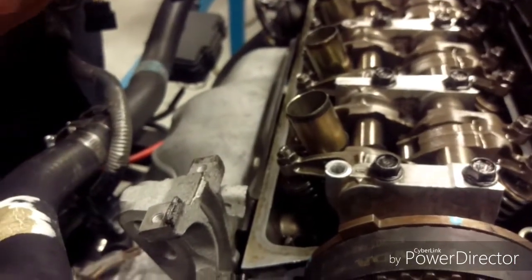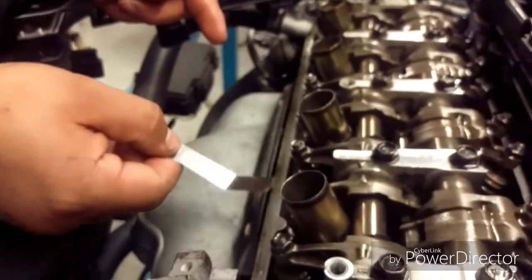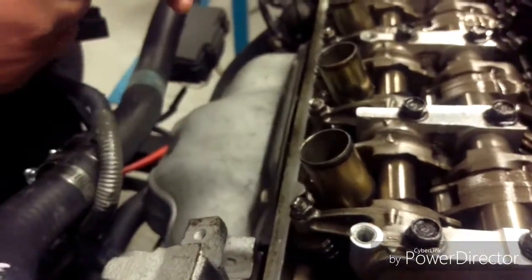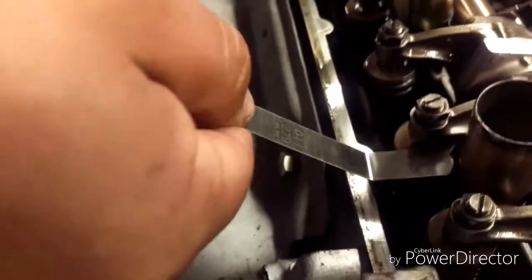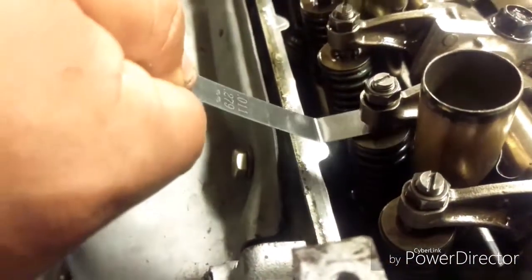And we're going to check the other one — same thing. The 0.009 goes through. And we check the 0.011 — it goes through too. So that means it's loose.